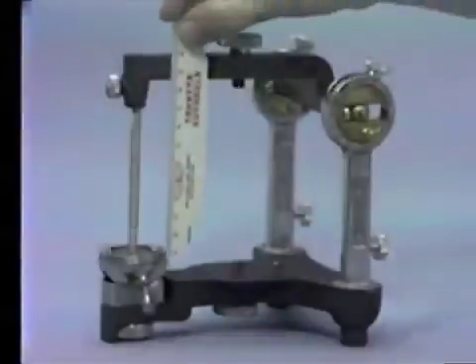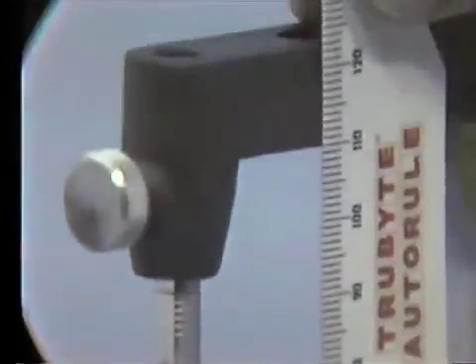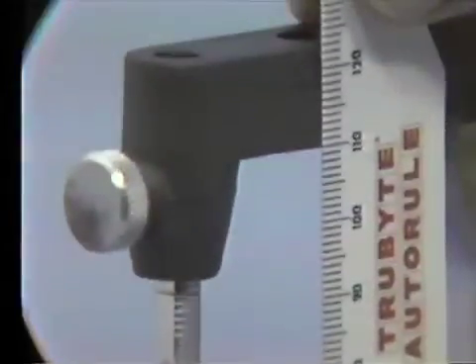The distance between the upper and lower members of the articulator should be about 110 millimeters when measured just behind the incisal table with the pin correctly positioned.